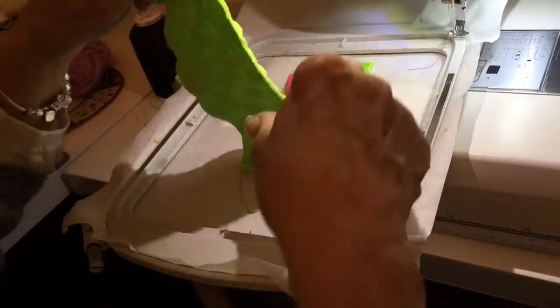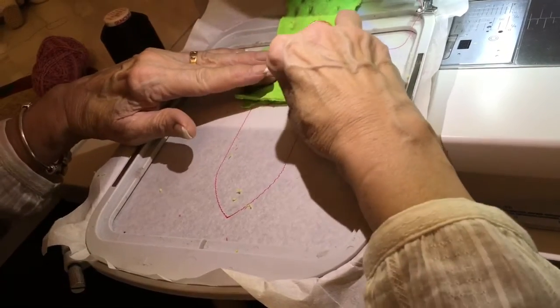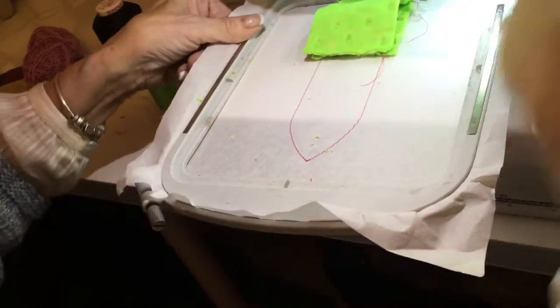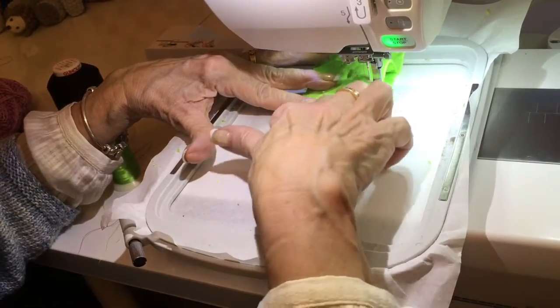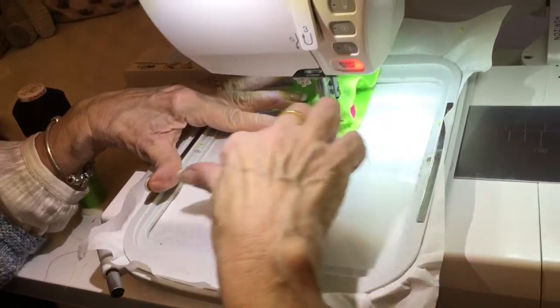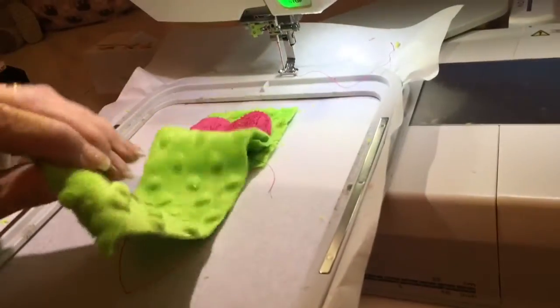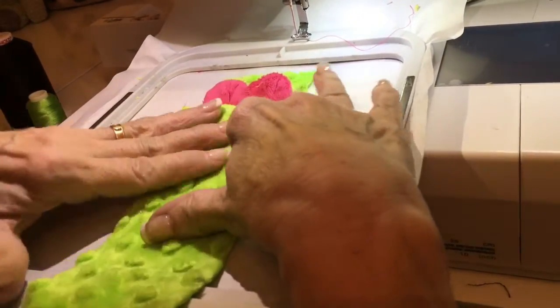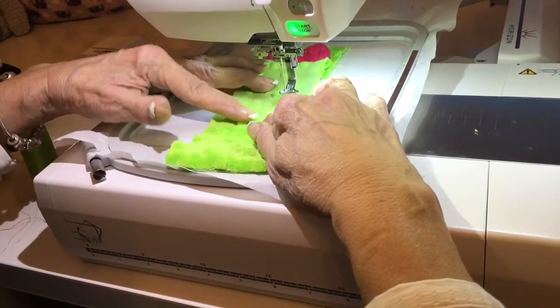Now we're going to get our fabric for the front and place it right side facing down, covering the ears up so it's in line. Doesn't matter if you go a bit over. Now we're going to stitch down there. You should really use the same color as your fabric but I'm going to use a different color so you can see it. Now we're going to bring this down and do the name. I've used some water soluble — make sure your fabric is over the placement line, otherwise you get a big hole in it.